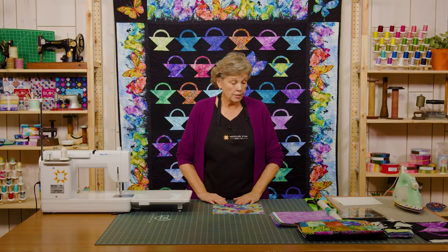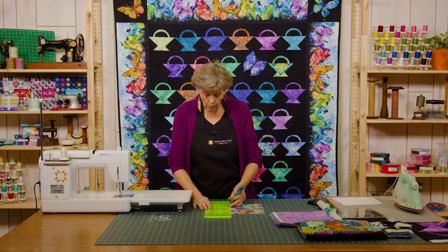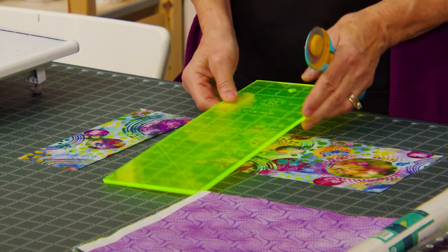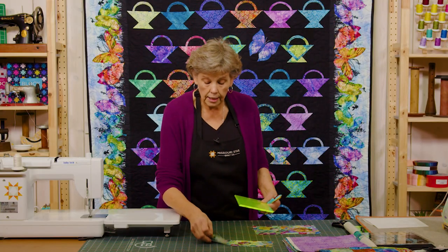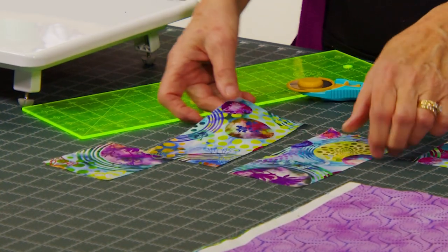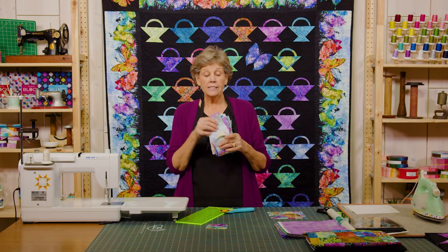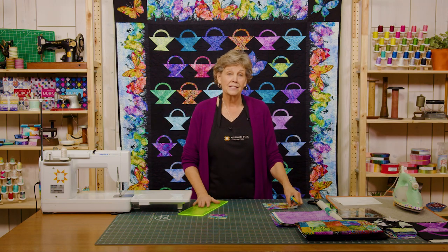We're going to take our 10 inch square and cut 3½ inches off of both sides — one cut this way on the side, then turn the piece and cut 3½ again. Then on this piece we're going to cut a 3½ inch square, and it's going to leave you with these two pieces. You get two of these pieces off of every square you cut, so you will get quite a pile of these. Set those aside for an additional project because it's going to be amazing.